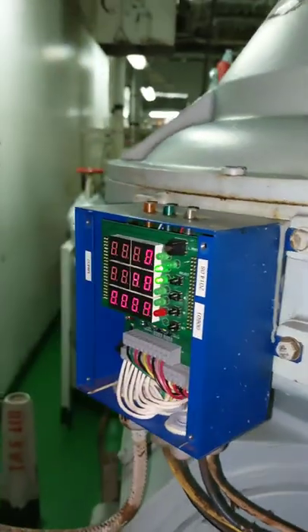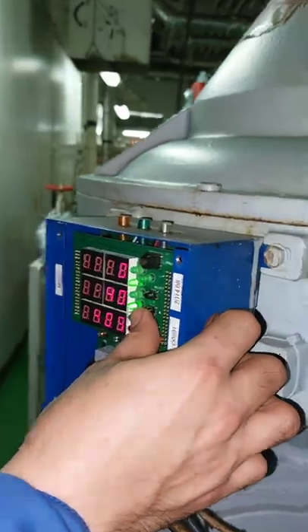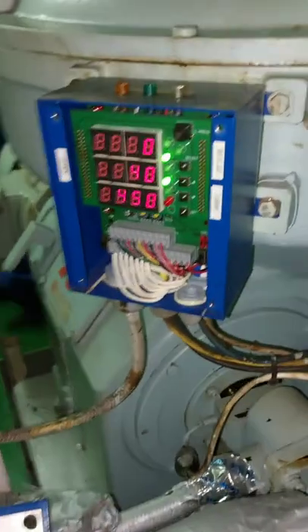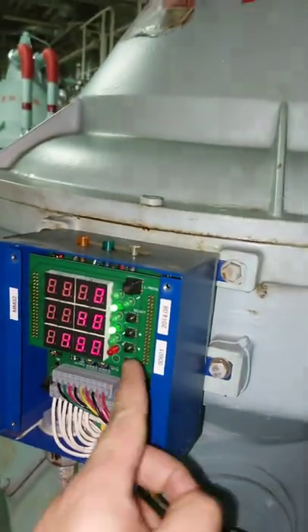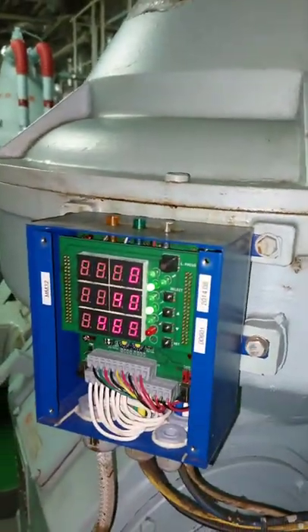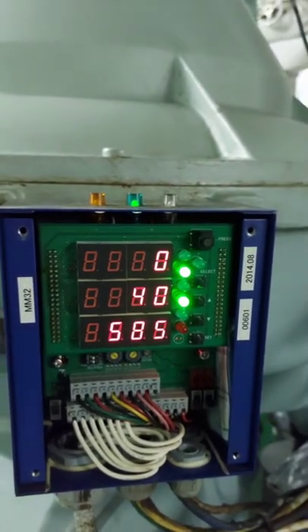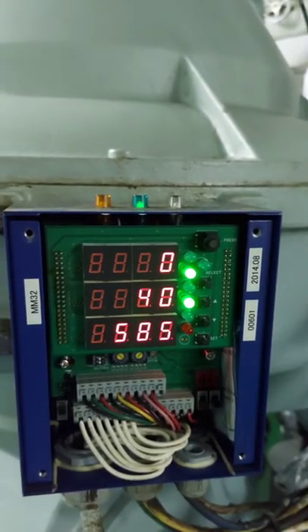By switching the push button switch on the multi-monitor panel, you can switch to the RPM monitor. From here, you can observe that the RPM goes up on the monitor, until it reaches its rated speed of around 1700.